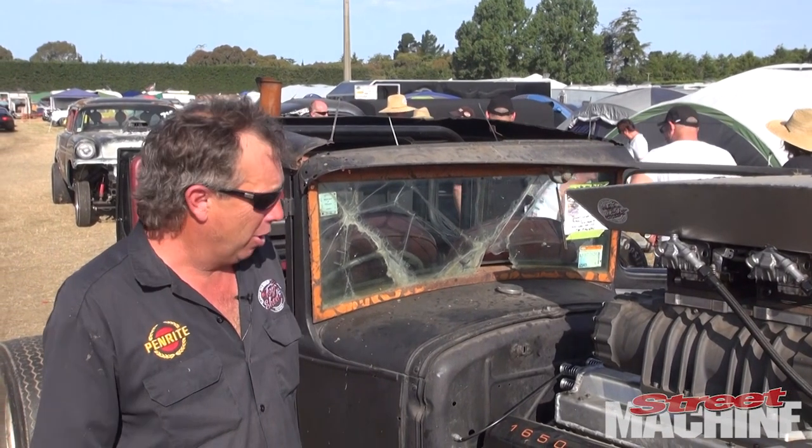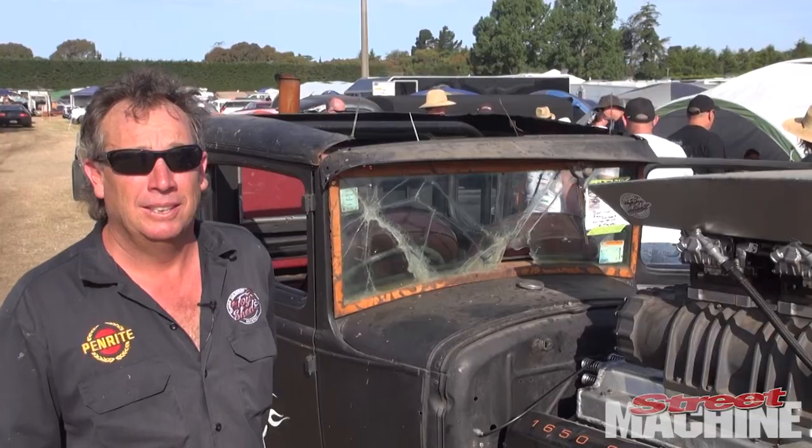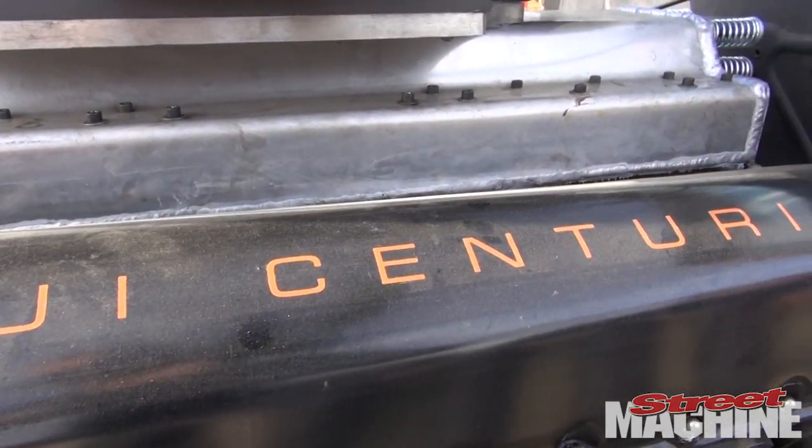I'm Russell Lowe from the Toy Shed and this is my Model A with a 1650 cubic inch Centurion tank engine in it — that's good for fun. I bought the motor from Australia and swapped it in about five or six years ago.